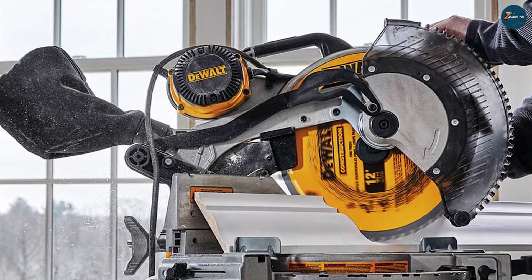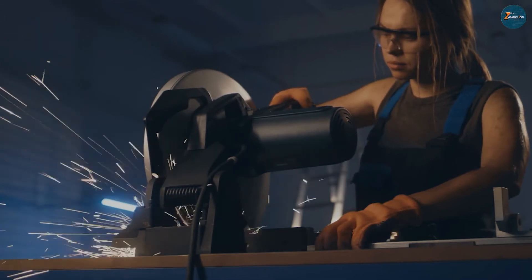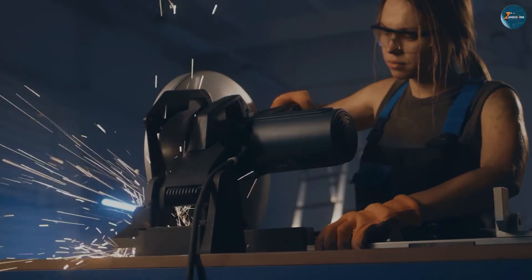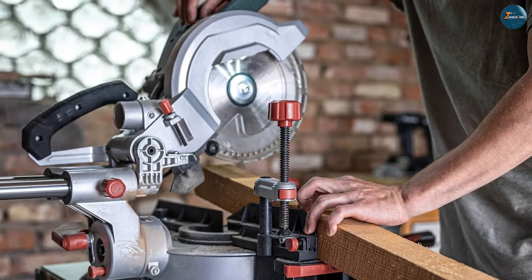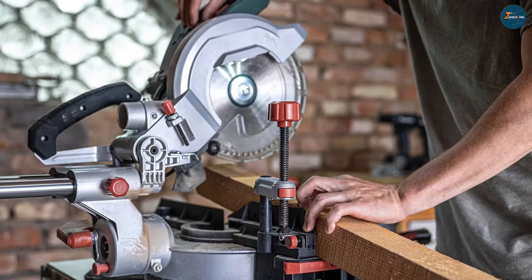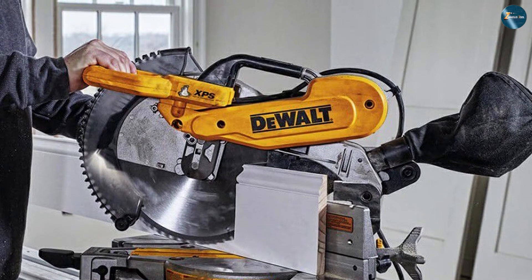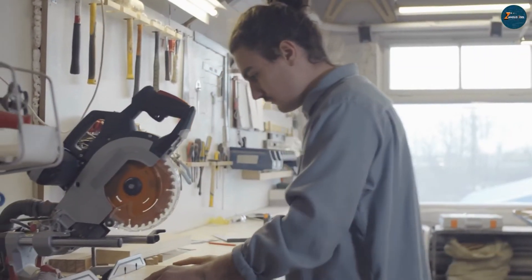Double bevel miter saws are perfect for complex and intricate tasks, such as making furniture, cabinets, or decorative items. They are also more versatile, convenient, and accurate than single bevel miter saws. However, double bevel miter saws also have some disadvantages. They are more expensive, heavier, and harder to use than single bevel miter saws. They also require more space and maintenance.